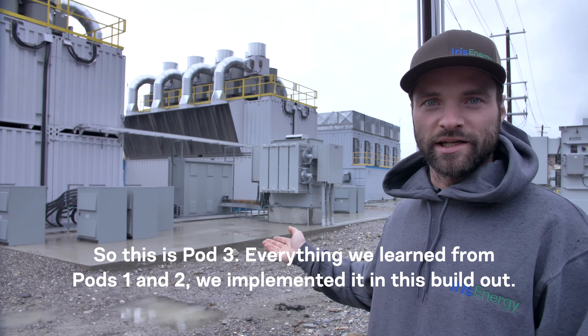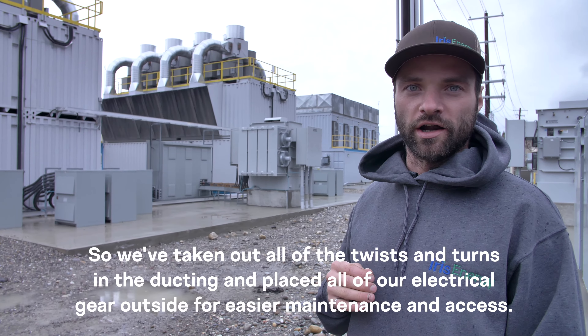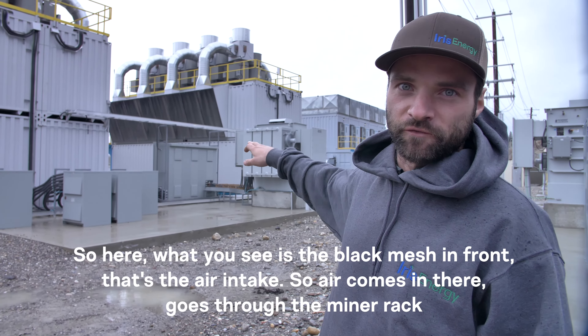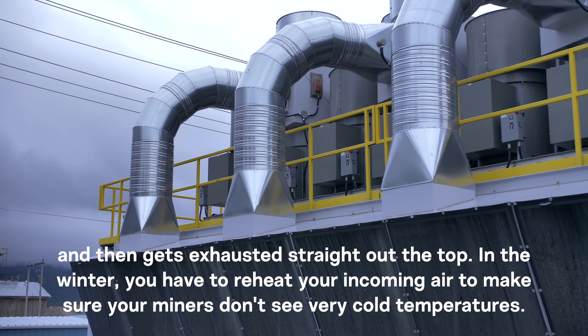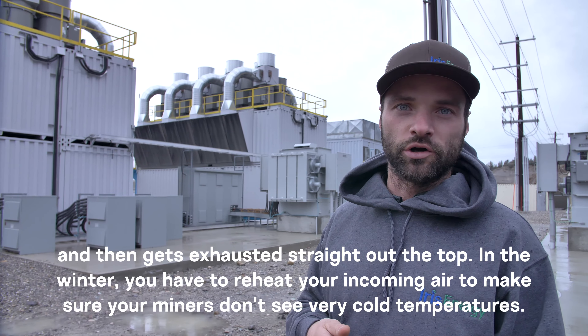This is Pod 3 — everything we learned from Pods 1 and 2 we implemented in this build out. We've taken out all of the twists and turns in the ducting and placed all of our electrical gear outside for easier maintenance and access. What you see here is the black mesh in front — that's the air intake. Air comes in there, goes through the miner rack, and then gets exhausted straight out the top.